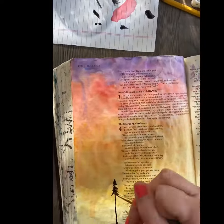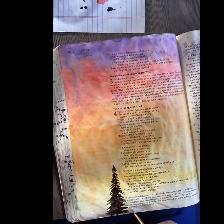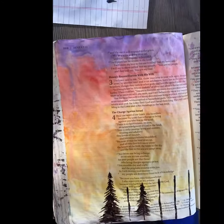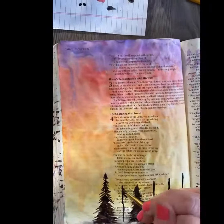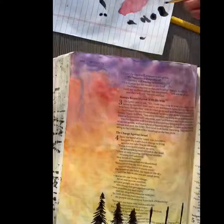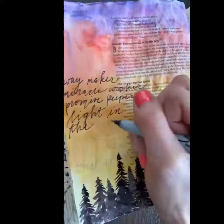I actually flipped to the back side because I liked how the colors blended better — and you can totally do that in your Bible. Now I'm just making black lines with watercolor paint and making some pine trees, some happy little trees as Bob Ross would say. Next, sketch out the lyrics or Bible verse you want.